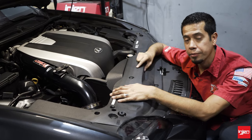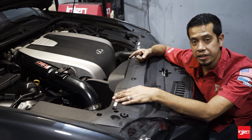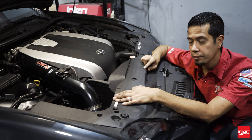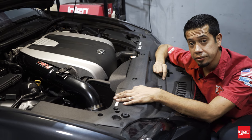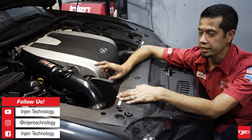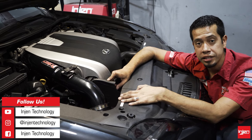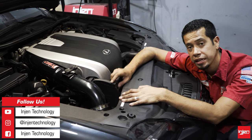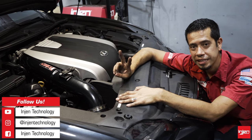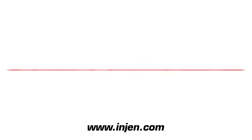There you have it — this is our part number SP2098, available in a black finish and a polished finish. The cool thing about this part number is it works for both the RC350 and the GS350 — the heat shield and the tube work for both. Go ahead and check us out at engine.com and social media — Facebook, Engine Technology. Until then, we'll see you guys. Thank you.